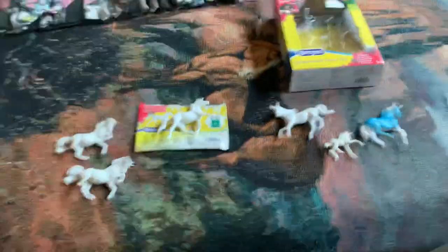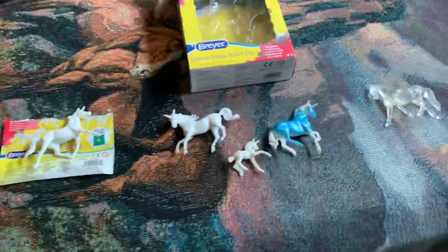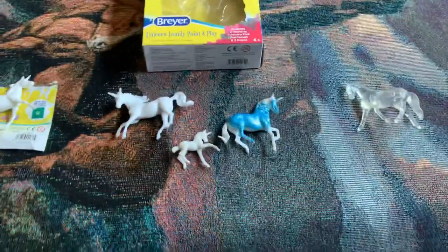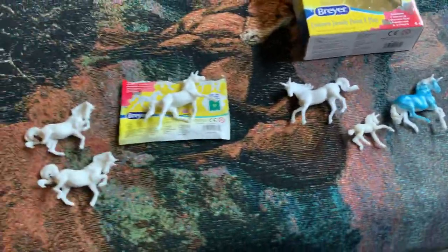Hey everyone, it's Strike for Freedom Stables again, and today I'm going to show you all the Stablemate craft activity sets I got. So let's get started.